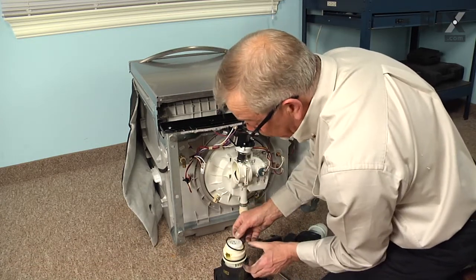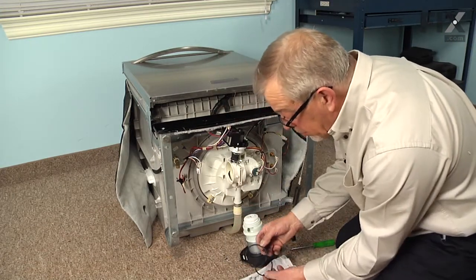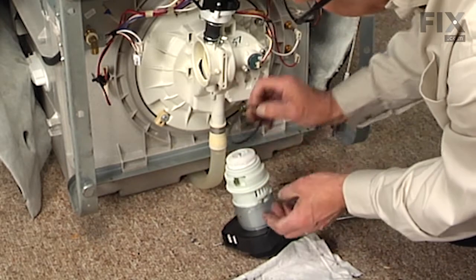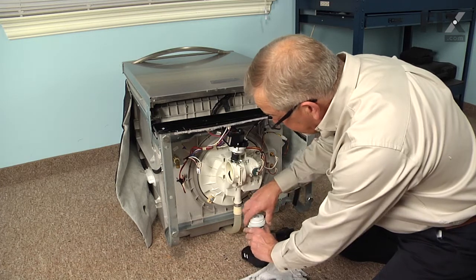Now, make sure both of the O-rings come off the old pump. Before we install the new motor, it does come with two O-rings. The large one will fit in this groove right up close to the front of the motor, so we're just going to roll that into position.